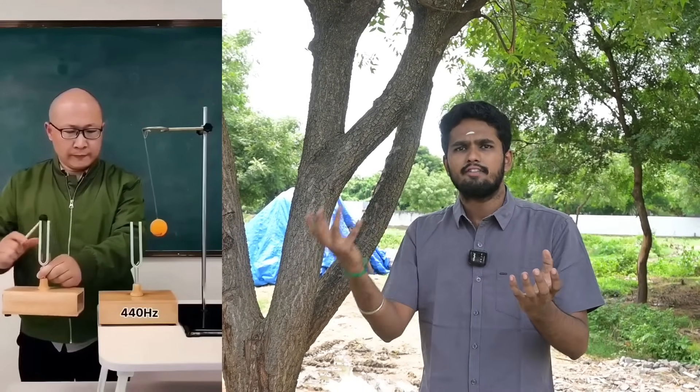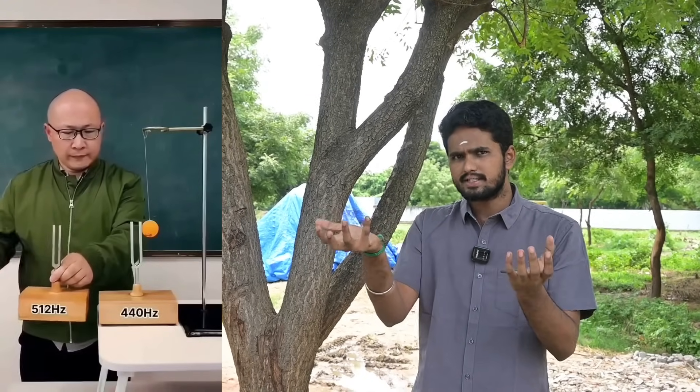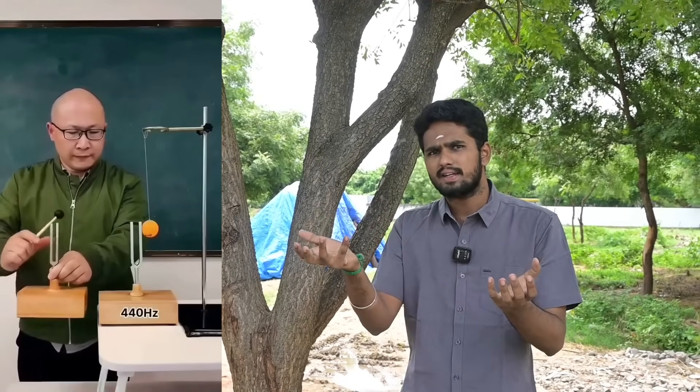Now let's take a look at the video. If you find one tuning fork vibrating at a certain frequency, the other tuning fork — if it has the same frequency — will also begin to vibrate. You can see one tuning fork causing the other to vibrate. It's just a little bit, but it is there.